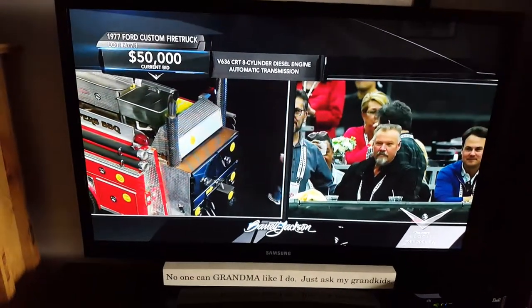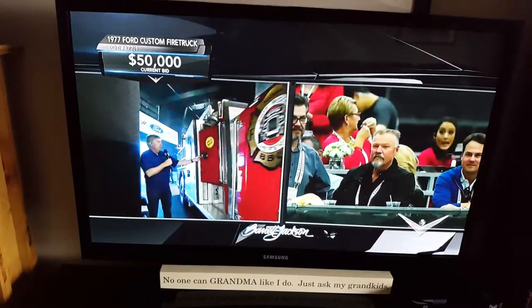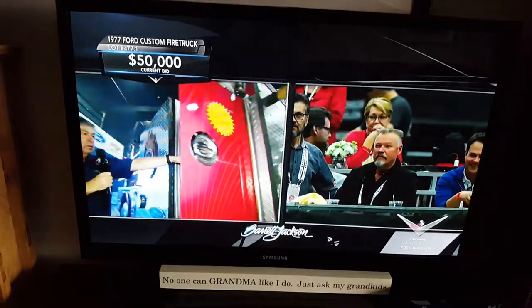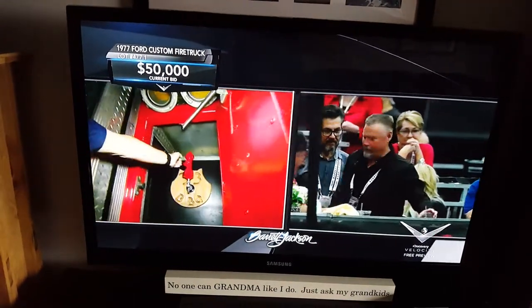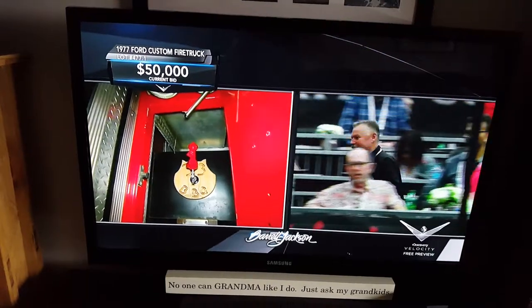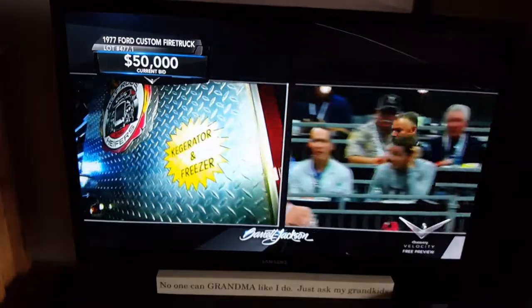Now here's the cool part. Chris Jacobs is going to join me right here. On the side, right in that door, there's the built-in beer tap. And it's a fire hydrant, of course. Do I have great timing or what? You knew I had to show up right when you were showing the beer tap.